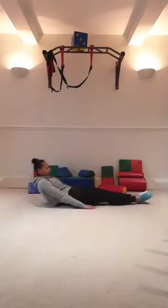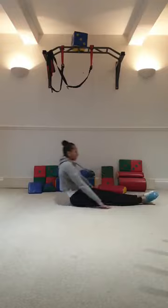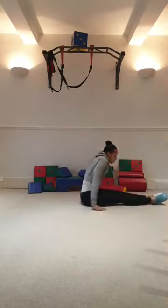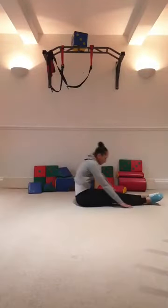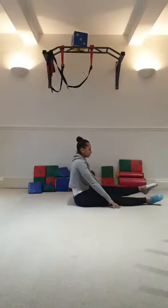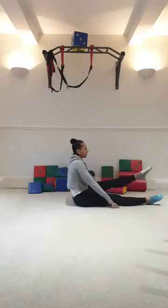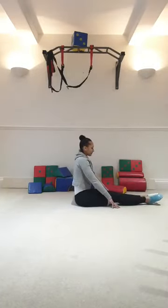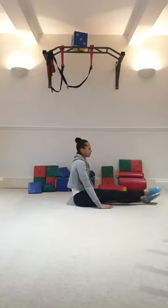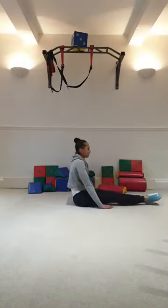Hands to hip open. Chest to knee — active flexibility. Working your core. 2 more. Well done. 10 on your left. Go: 1, 2, 3, 4, 5, 6, 7, 8, 9, 10. Switch: 1, 2, 3. Don't give up — up 4, 5, 6, 7, 8, 9, 10. Well done.